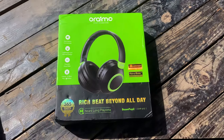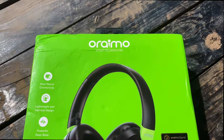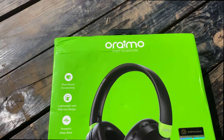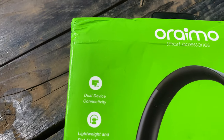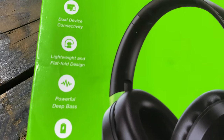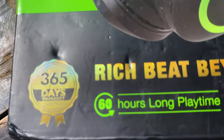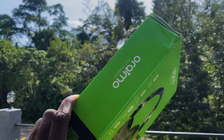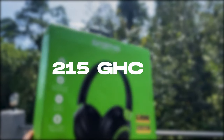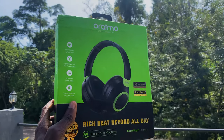This video was sponsored by Oramu. Big afternoon from the Oramu Boom Pop 2 headset - it can be used for audio mixing, gaming, and general productivity. It comes in a colorful box with the Oramu logo and quick specs: dual connectivity, 600 minutes playtime, powerful deep bass, and a 365-day warranty. The tagline is 'Rich beats beyond all day.' This headset costs 215 cedis and you can get one on the official website - use the code KWAMU20 for a special discount.